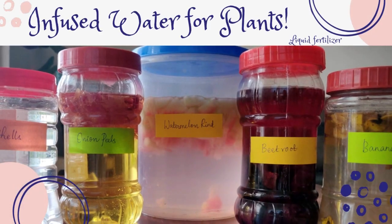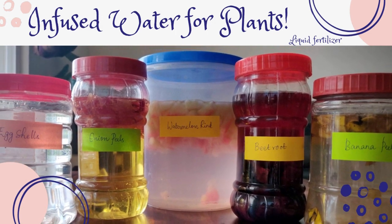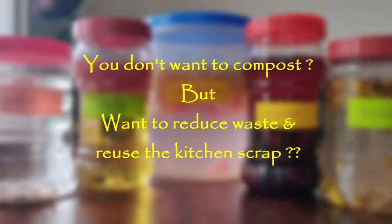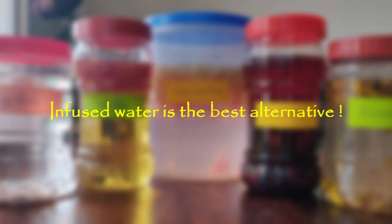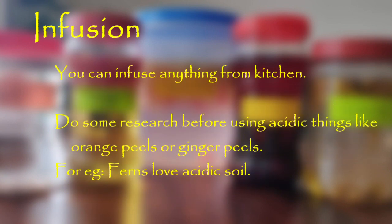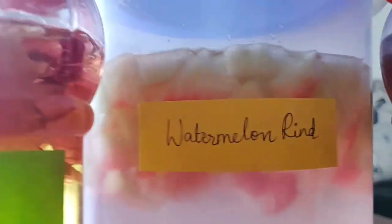Hi friends, welcome back to Hobbies and Passion. In this video I am going to tell you about infusion, which helps us make some amazing fertilizers for plants. Many of us don't do composting, which could be due to several reasons. Though I strongly recommend composting, I am going to share an idea today which will help you reuse your kitchen scraps for the good of your plants. Infusion is a very simple process of soaking some vegetative material in water for some amount of time to get all its good content to leach into the water. Today I will show you some infused fertilizers which can be used on all varieties of plants.